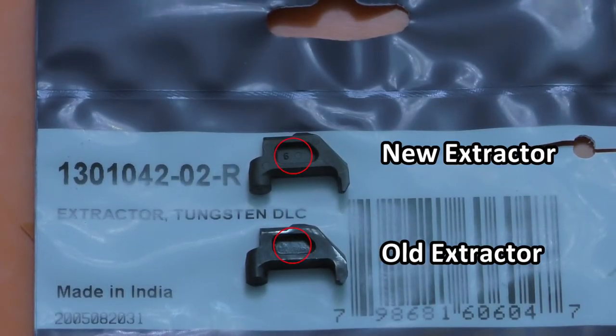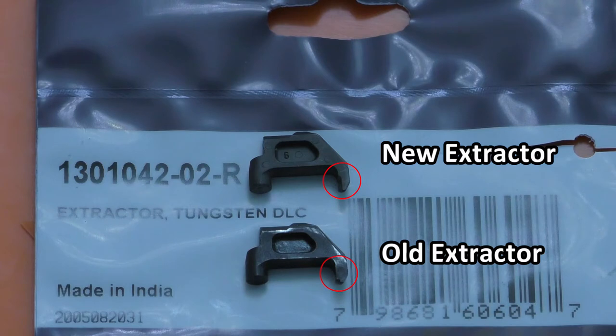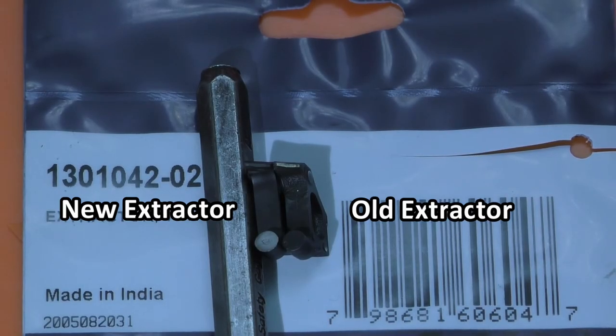Looking at the other side of the extractors, once again the new one has a little marking — a 6 — whereas the original one does not. And if you look at the claw of the extractor itself, it's definitely a sharper point on the new one. It also has a different chamfer on the inside of the claw. The inside of the claw has a different chamfer from the original part on the right versus the new part on the left.